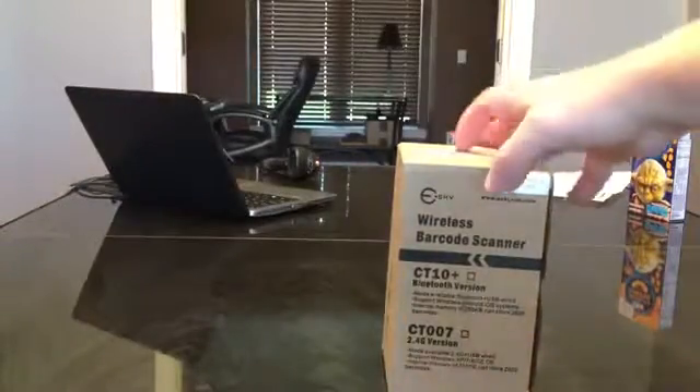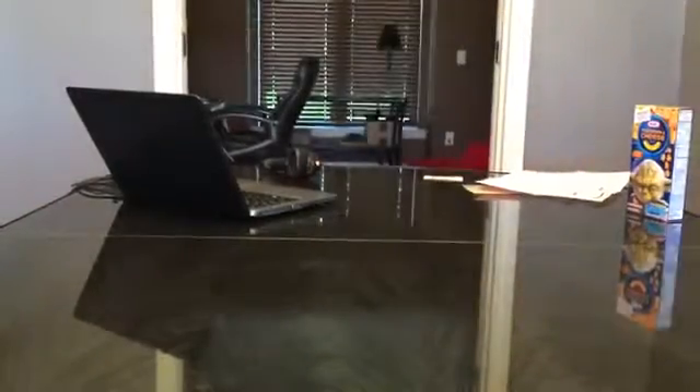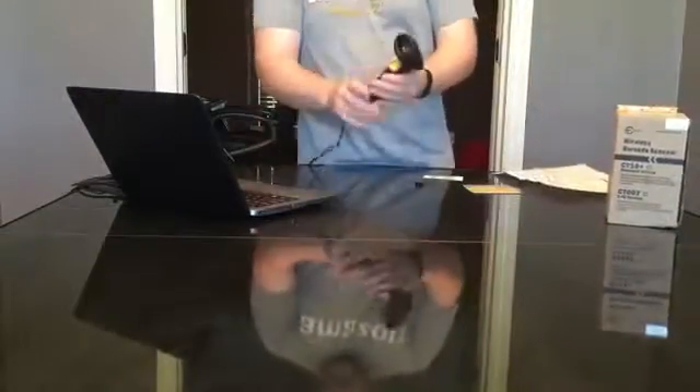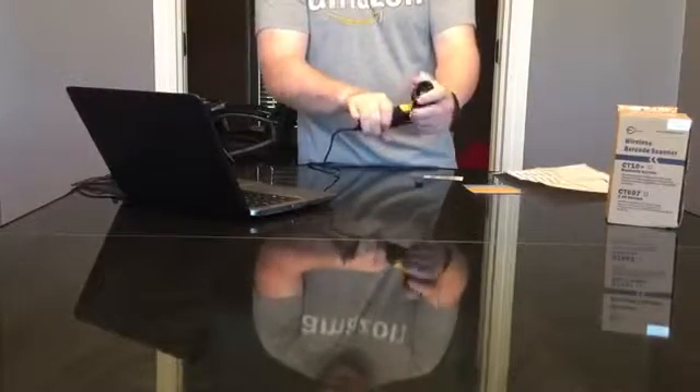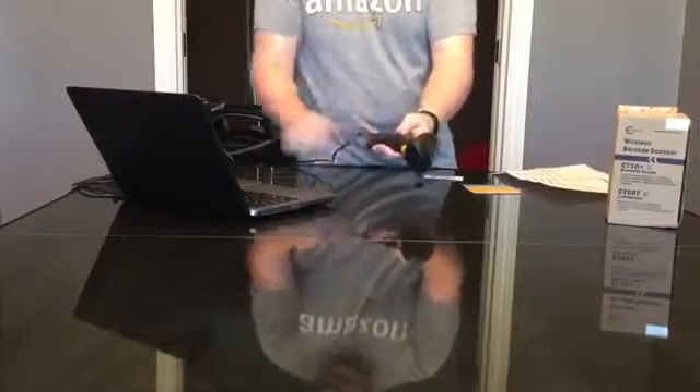Alright, I'm going to review the eSky Wireless Barcode Scanner. I've already opened this up to play around with it a little bit. It comes with a scanner, a nice comfortable scanner with a comfortable handle. It seems to be very good quality.